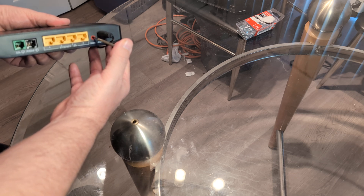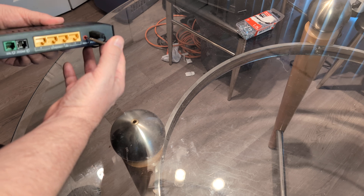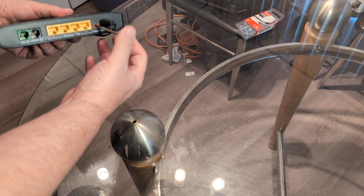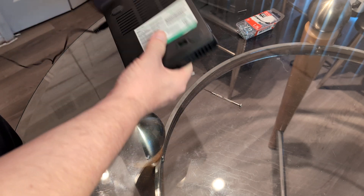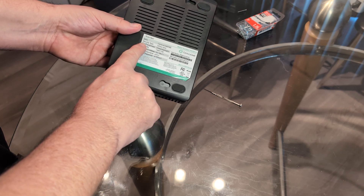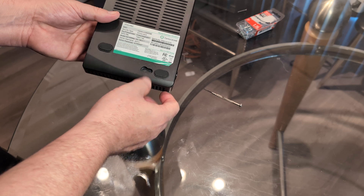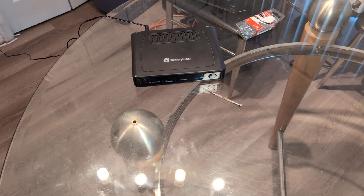This is going to do a full factory reset — like it's brand new out of the box. It will default to the old password, which you can use to initially log into your router. That password is usually going to be on the back of the router — as you can see here, there's the password key phrase right there. That will do a complete factory reset on your CenturyLink router. Thanks for watching — make sure you subscribe.